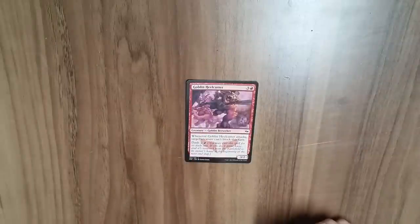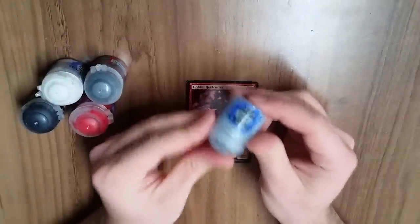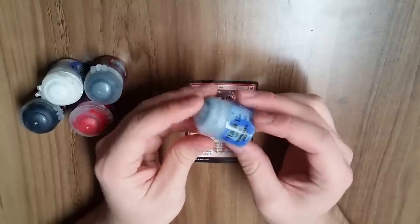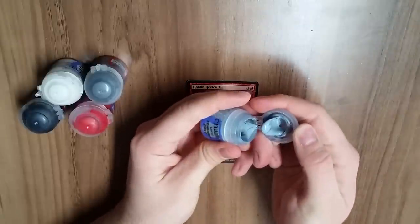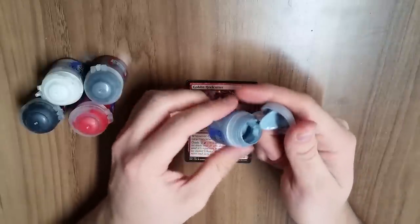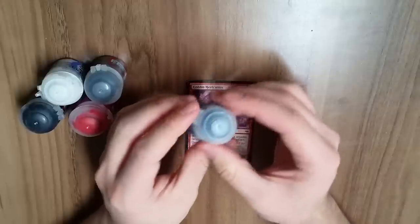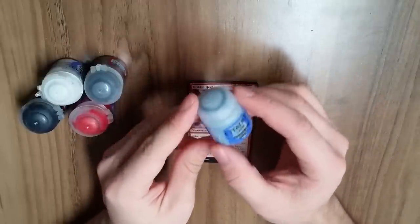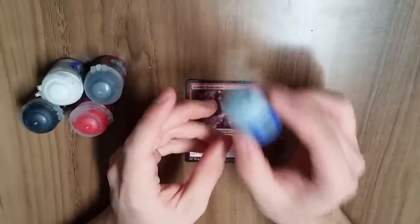Secondly, you'll need some paint. I like these Citadel paints — I buy them at my local game store. They're designed for painting miniatures but work very well for this. They're acrylic paints. You can also get cheap ones at a place like Hobby Lobby. I like supporting my local game store, but if money is an issue you can get a cheaper option elsewhere.